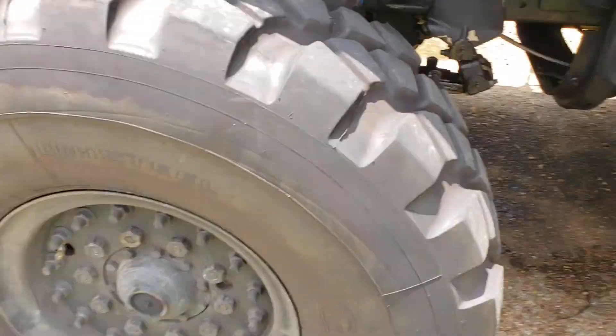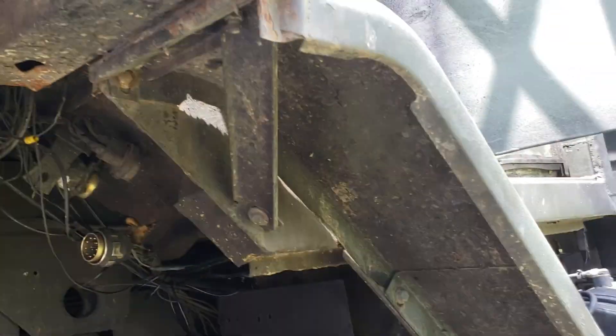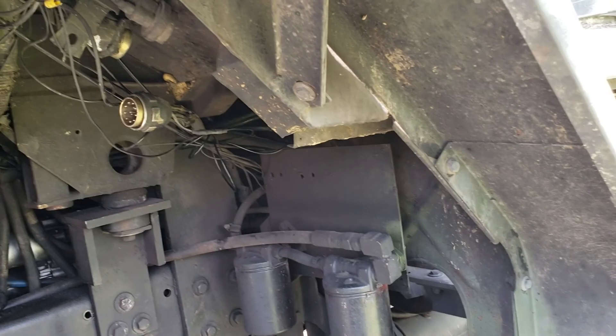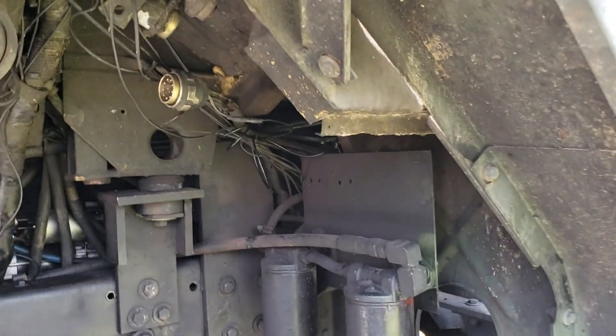Alright folks, we're working on a 939 series truck. This will also be true for the 800 series trucks as well. Today we're doing diagnostics on how to determine if your brake light switch is out.